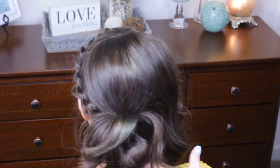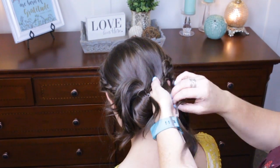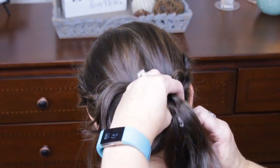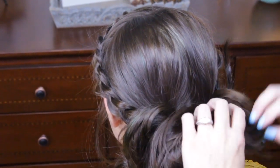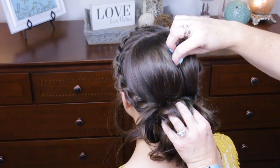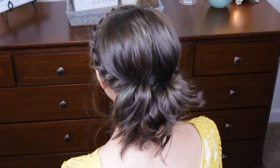Then we're going to pin this up. I'm going to do the same thing on the other side. Now this is where, if you want, you can slip out these other elastics so they don't show. Then you just come back in and kind of pull that up a little bit. The two ponytails give the bun a little more width — it makes it look a little larger.